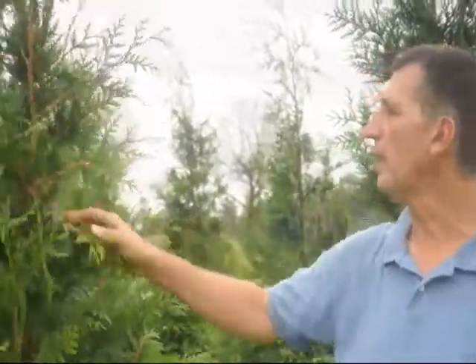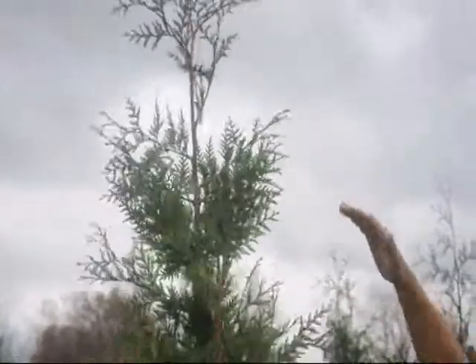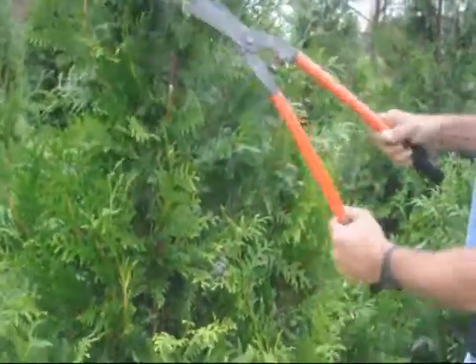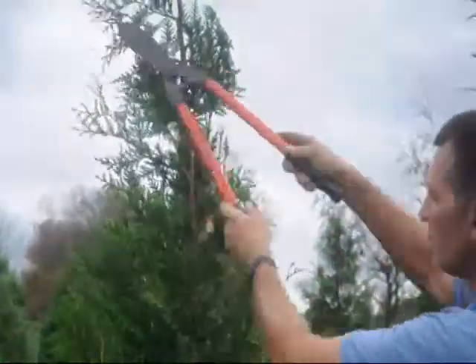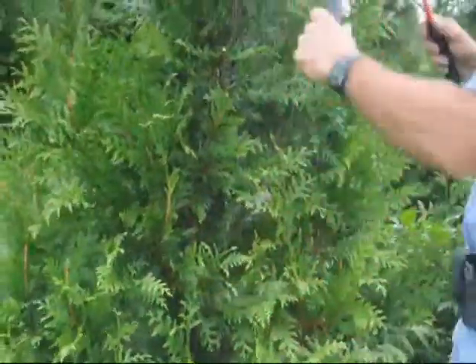Here I'm with the Green Giant Arborvitae — it's a vigorous grower. You can see some of the growth we had on this tree just this year. You want to fill this plant out a little bit as a younger plant. What you want to do is shear it symmetrically all the way around. You can take off anywhere from 2 inches to 5-6 inches off the tips all the way around the plant to give it some shape and help fill it out.